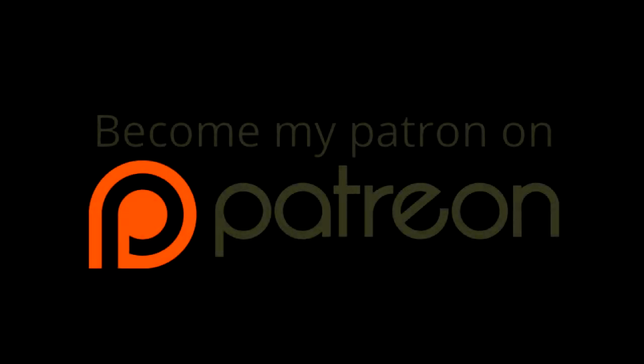Thank you for staying to the end — thanks very much for watching. If you'd like to further support my channel, you can become my patron on Patreon. You can pledge as little as a dollar a month and you are helping me create more and better content. If you can't, that's fine — just watching and sharing helps my channel a lot. Follow the link in the description below for all the details. I hope you can spare a dollar to make this hobby of mine a job — thanks for watching and I hope to see you on the next video.